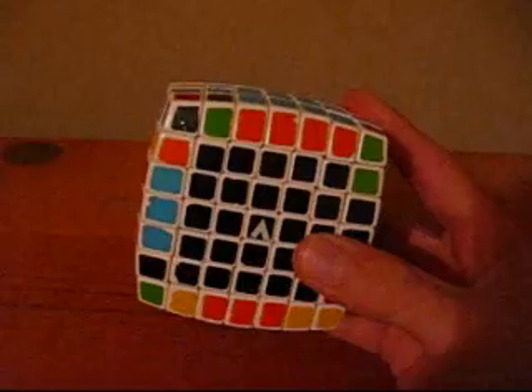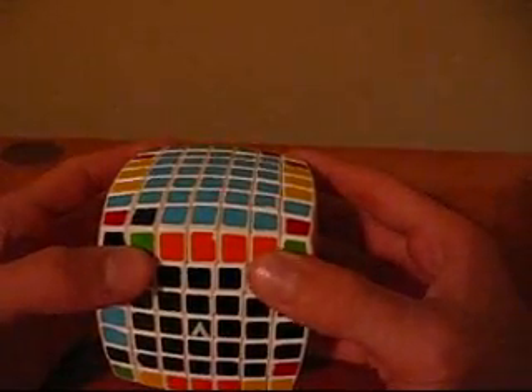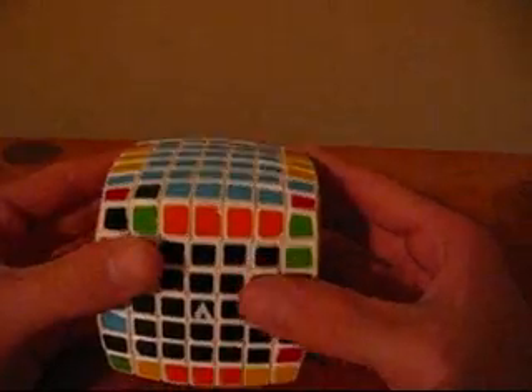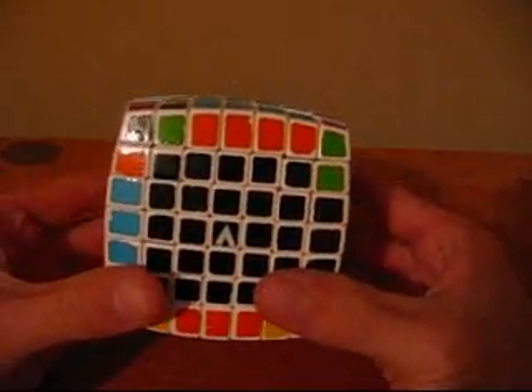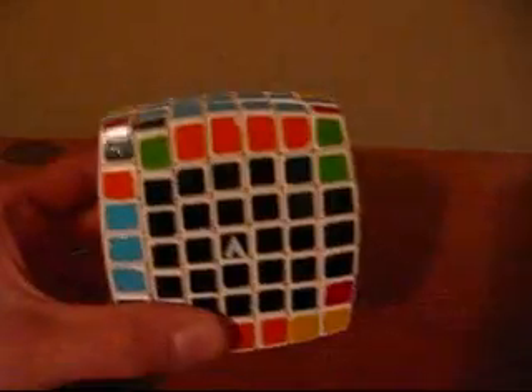Whenever you come across the parities, they will be the exact same parities, except they look a little bit different. When using the algorithm, instead of rotating three layers at a time, you will only rotate two layers at a time.